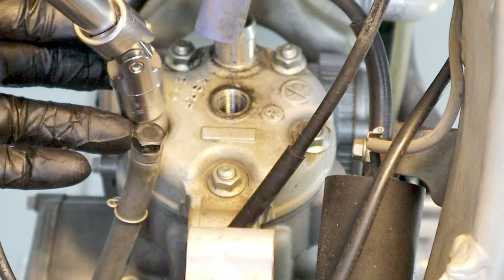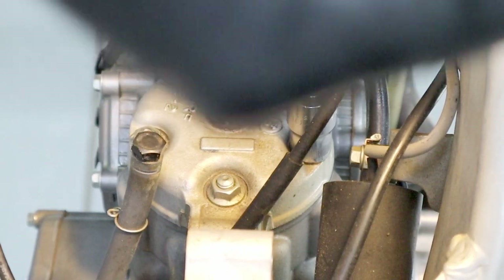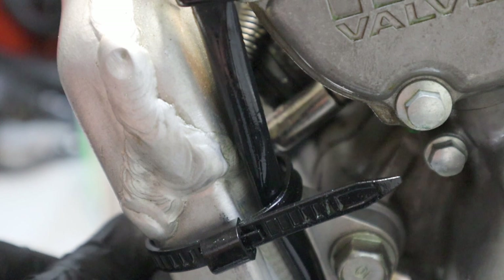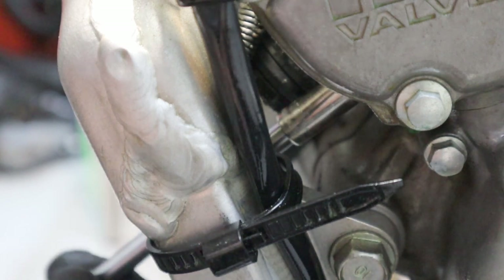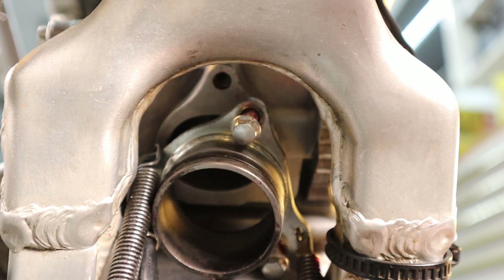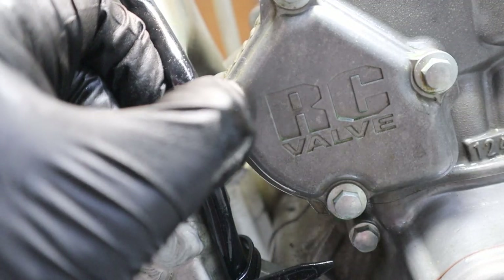Break loose these cylinder head bolts — I'm not taking them all the way out because I'm servicing the cylinder itself, but this makes it a little bit easier later to take the cylinder off when it's mounted on the bench. Next you're going to take off this exhaust flange, which is an eight-millimeter — there are three bolts here and usually they're not easy to get off. Then you can bend back this little tab to let the electrical wire free.